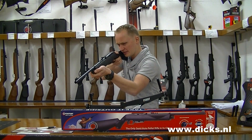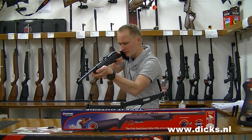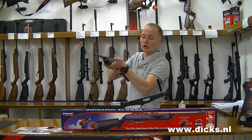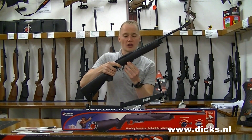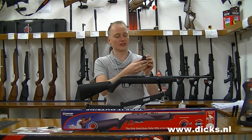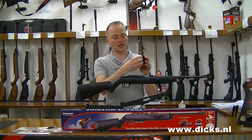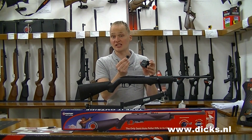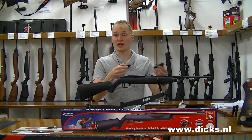Now it is loaded and I will demonstrate. You can close the safety and pull the trigger, and when you are ready you can take the safety off and fire. It is very easy to pull the trigger, and cycling through the magazine is very quick.